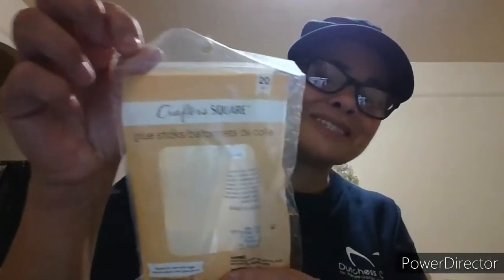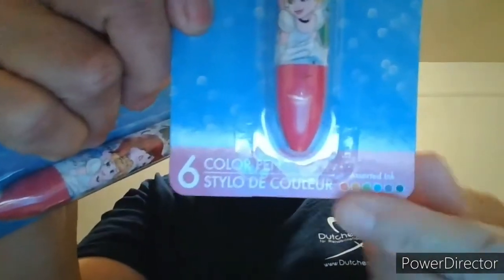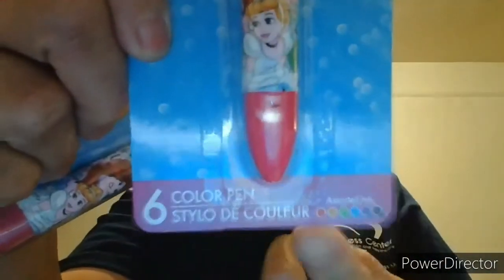This brings 20 sticks — Crafter Square glue sticks. They work really well, no complaints. Picked these up for the granddaughters — they're Disney Princess 6-color pens, assorted ink. There you go, the colored inks right there at the bottom.